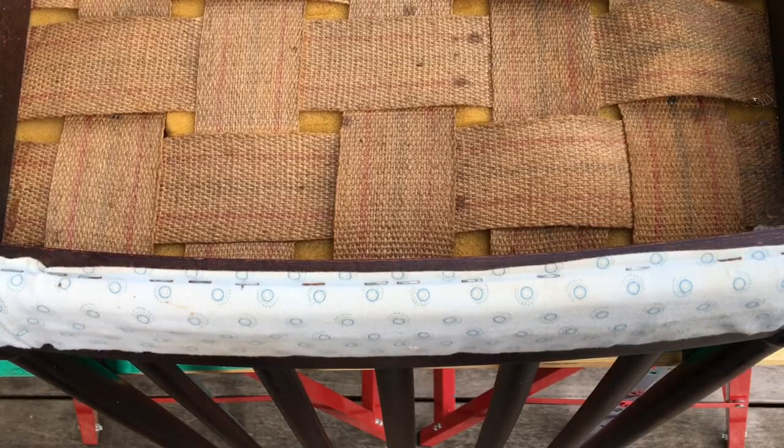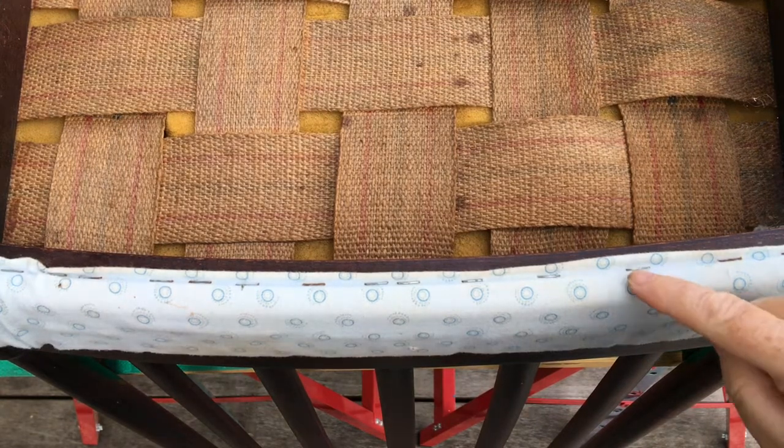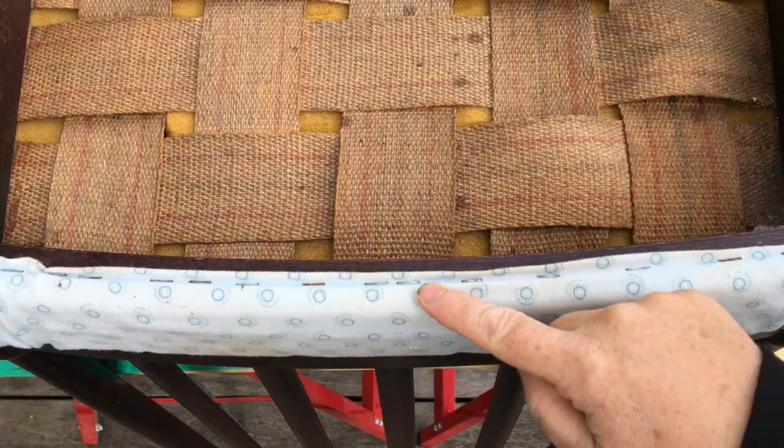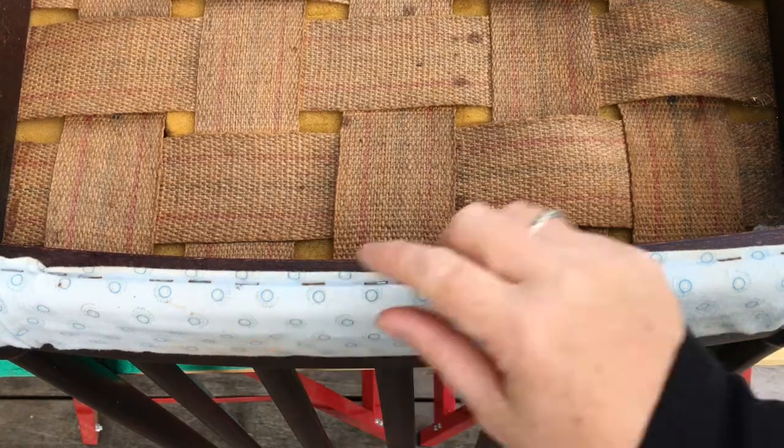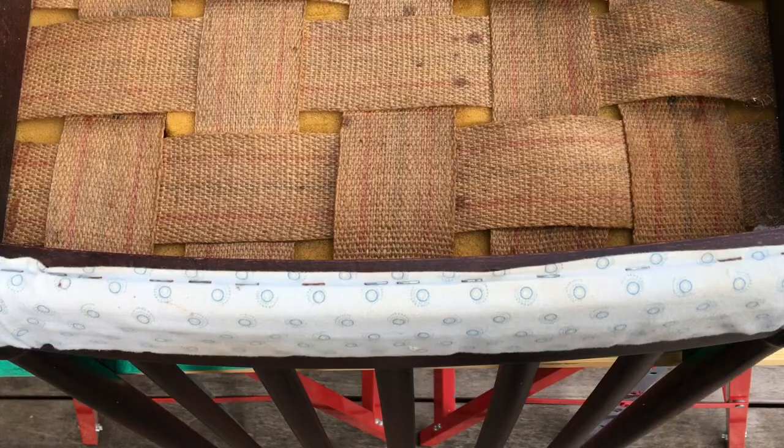We've turned the rocking chair upside down and as you can see there's a row of staples in here. I've got to get all of these out to have a look at what's underneath — that's going to be my first job.